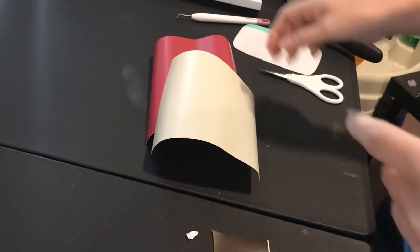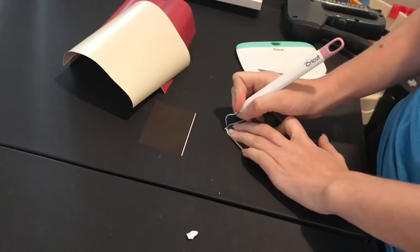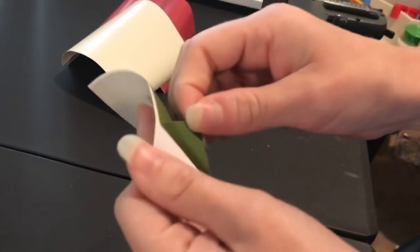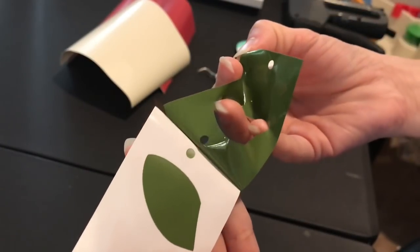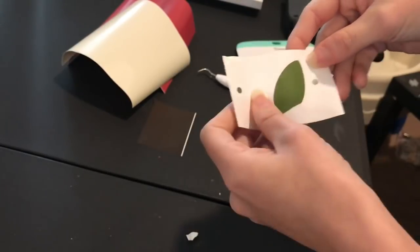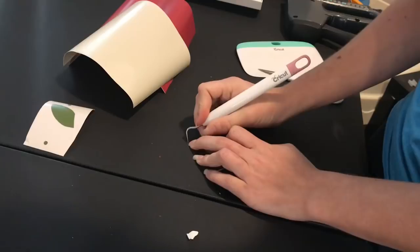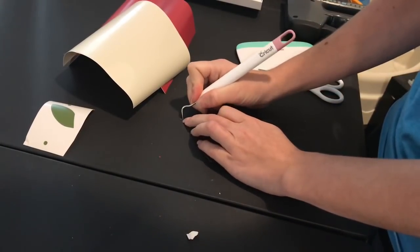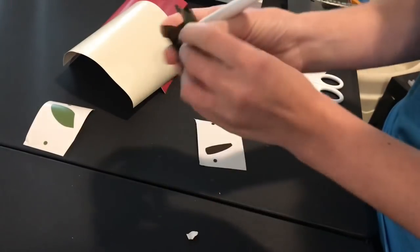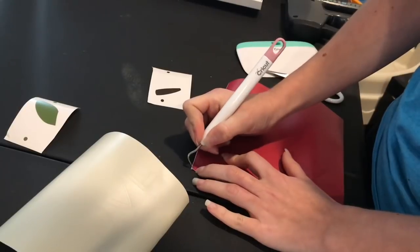Now I have everything cut and I'm just going to weed it quickly so you guys can see the registration marks up close. I have my Cricut weeding tool — I usually grab a little corner of the vinyl and pull it up, then slowly peel it back and watch to make sure everything cut well. Sometimes if you're cutting something really small and delicate you might have issues, so just be careful when you peel it back. You can see my registration marks are intact.